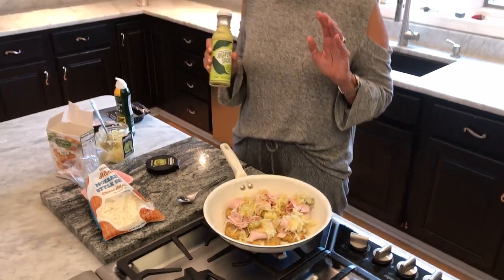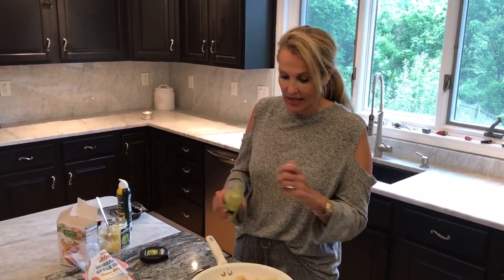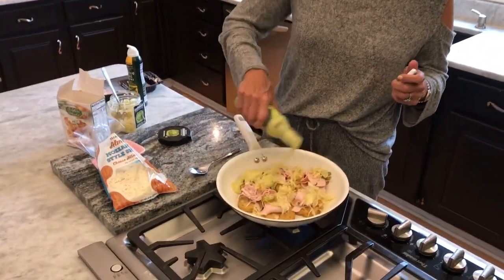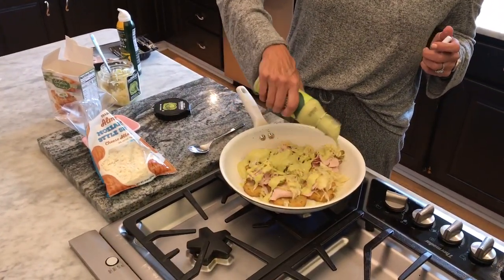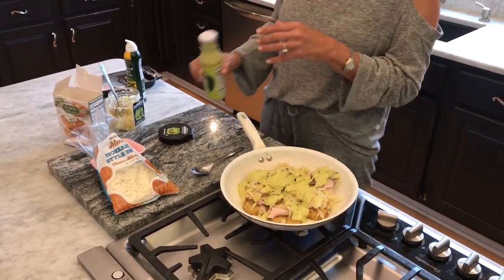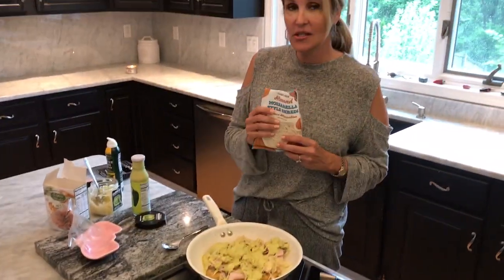Instead of a Russian dressing, we're using this jalapeño sauce — it's about eight tablespoons. I never measure anything, I'm a little of this and a little of that, but I know that this will be about eight. There we go. And then we're going to top it off.